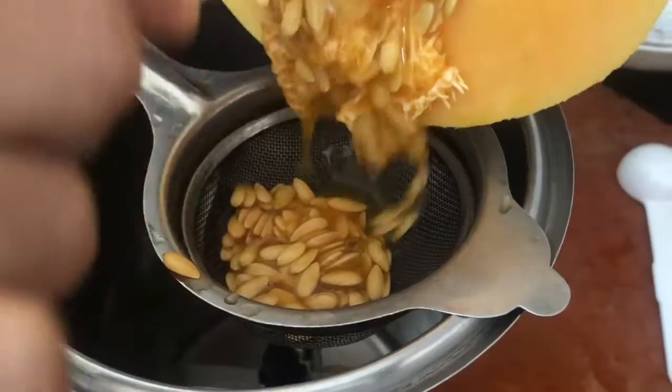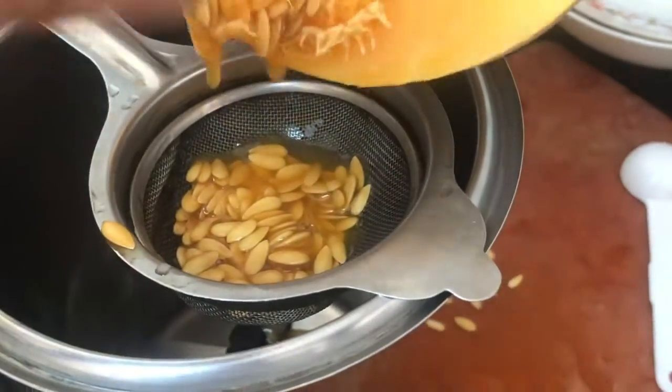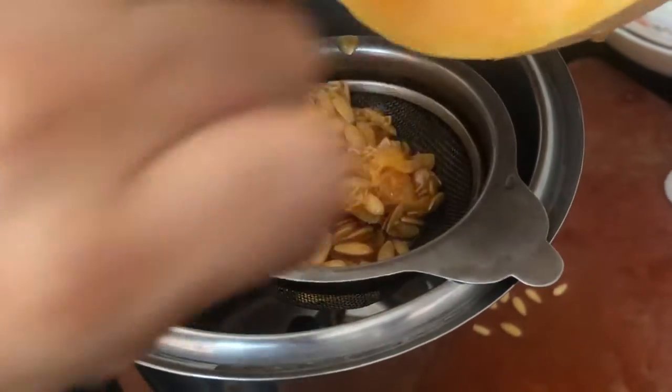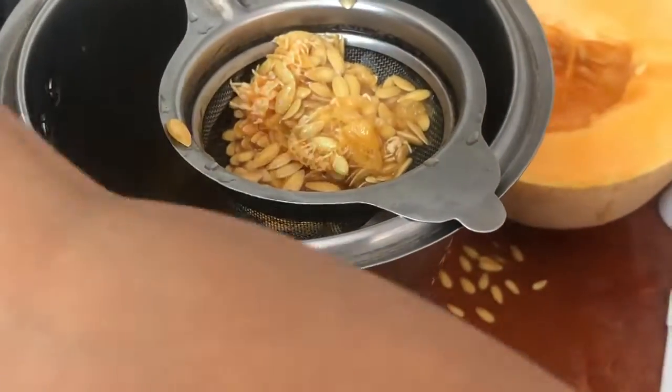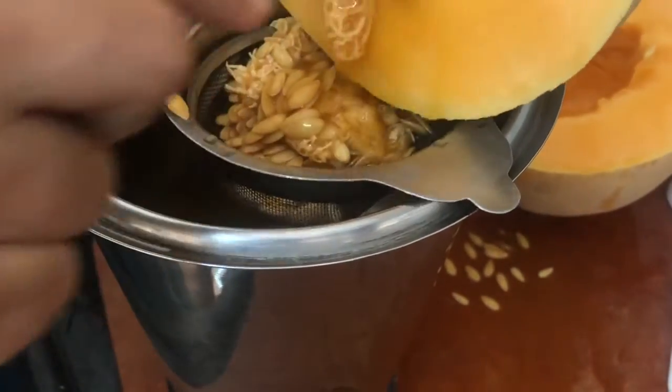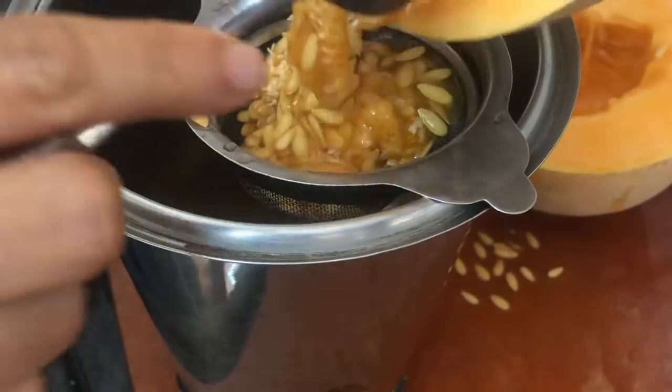Firstly, I'm going to scoop out all the puree, the seeds, and the pulp from the center of the cantaloupe, because this stores a lot of juice in itself and I don't want to waste any of it. I shall pass this through a strainer and make sure that I extract all the juice.